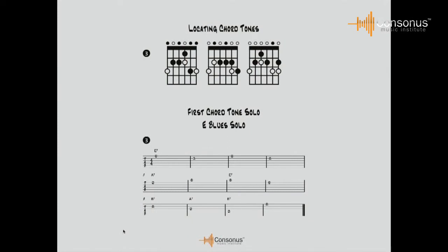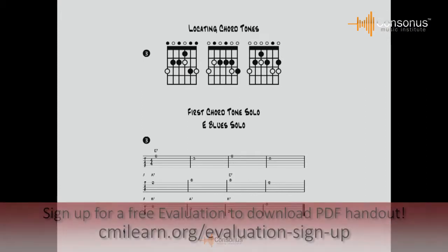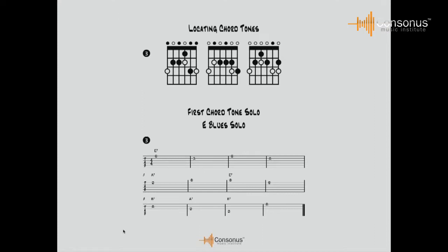Let's go back to the blues in the key of E, just playing one note per measure. This is example number three on the bottom — I'm going to play the chord tone for each measure. Playing one note per measure is fine, but it sounds a little bit cold and we need some rhythm to go with it.